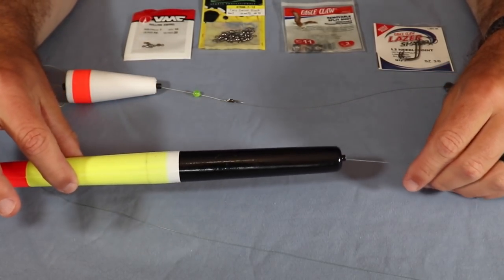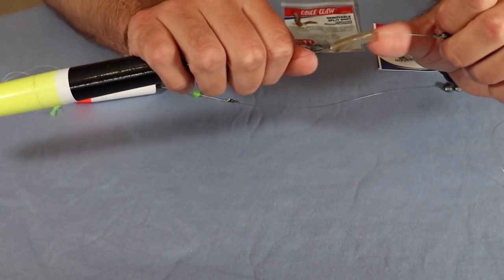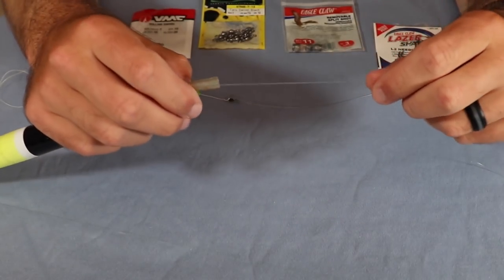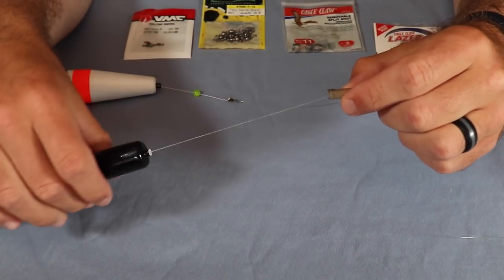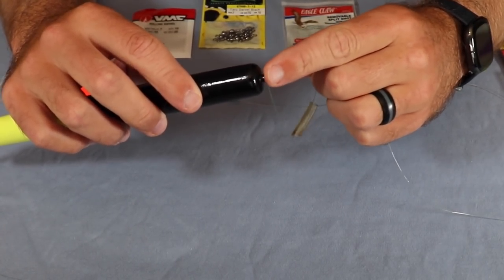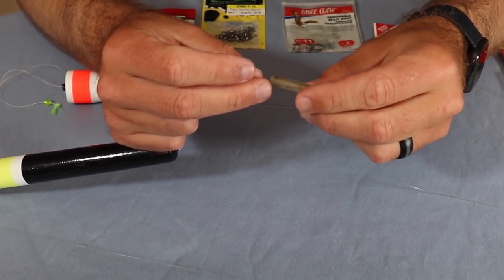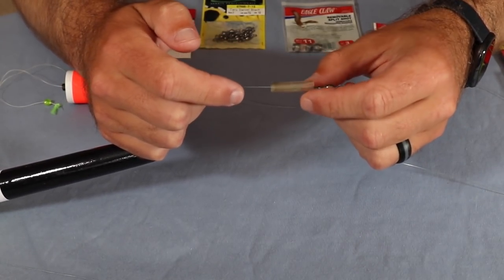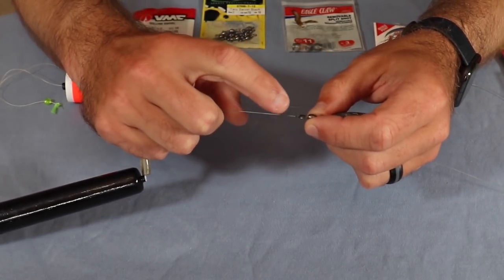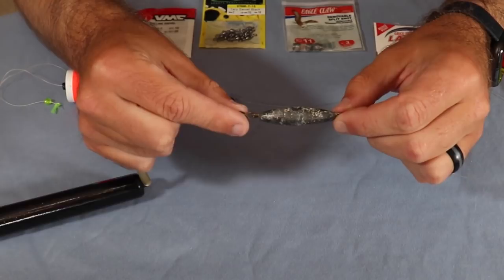Coming down, I've got a little piece of rubber tubing here. These floats are a bit more expensive — anywhere from three to eight dollars — and the rubber tubing protects the float. Over time, the plastic piece at the bottom isn't super hard and will get smashed in from constant wear when it hits the metal swivel. I like putting this little piece of rubber here — you could put another bead as well, but rubber works great and really saves your cork since these are more expensive.